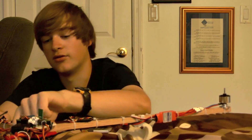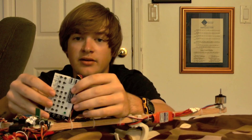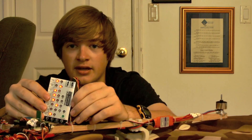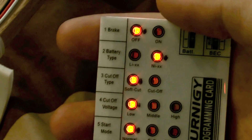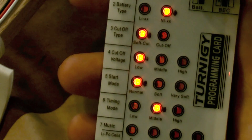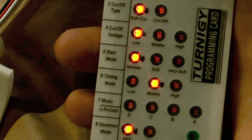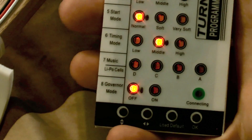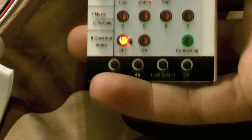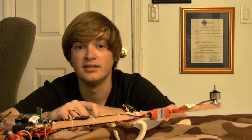The first thing to do with the programmer is to plug in the servo lead coming off of the ESC into the programmer as shown, then plug in the battery. If you plugged it in right, all the lights should light up. The settings you need: brake should be off, battery type set to LiPo, cutoff type should be soft cutoff, cutoff voltage at low, start mode at normal, timing mode at middle, and governor mode should be off. Once you have all these settings, push the OK button and it will save to the ESC.